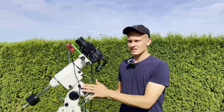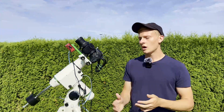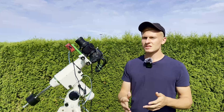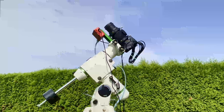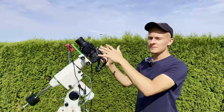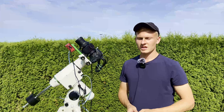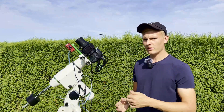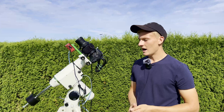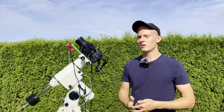This mount is definitely a bit too big for this setup, but that's not a problem because I usually use a bigger telescope with it. I've removed the original counterweights since they're too heavy for this small setup, and replaced them with counterweights from my Bresser Pollux telescope — around two and a half kilograms, much lighter than the originals.